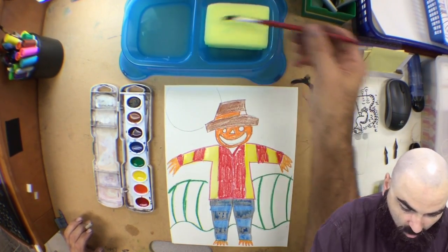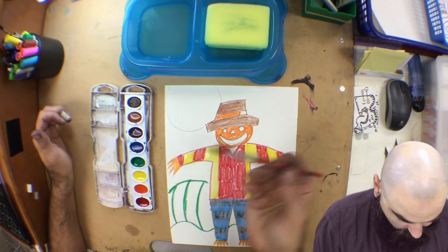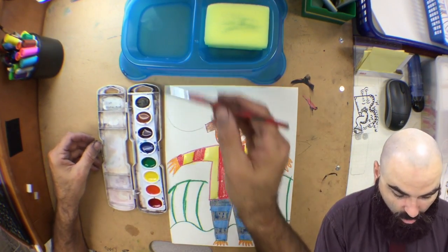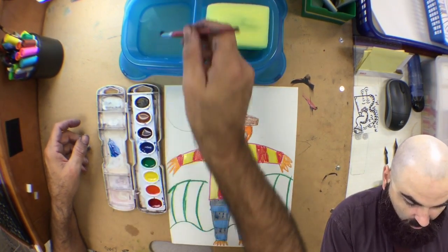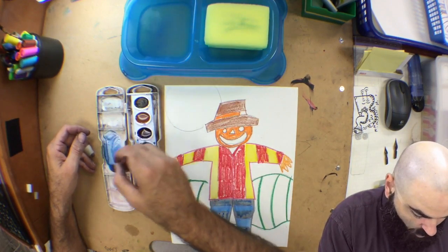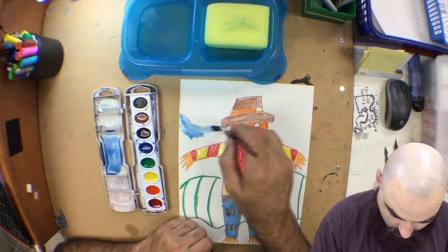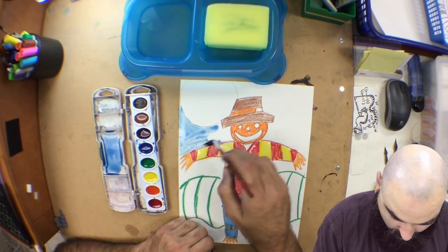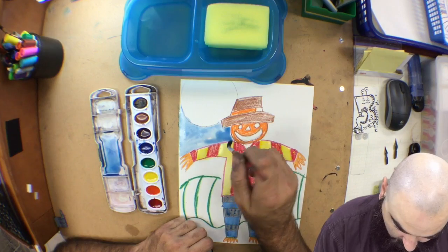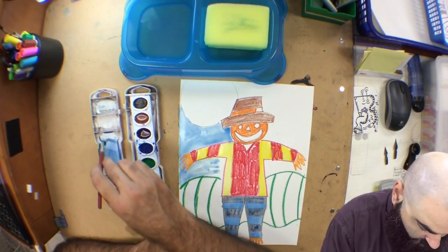Rinse and wipe — if a little bit of color gets on the sponge, that's okay. We want our brush to be clean. I'm going to reshape my brush with my fingers. Now I'm going to start working on the background sky. I'll make a light wash of blue — I'll take a bunch of blue and put it in my mixing tray, which is the top of the lid of my watercolor set. A wash means a color mixed with lots of water so you can wash the paper down. I'm going to be very careful not to cover up my sun, which I want to do in a bright orange or yellow.